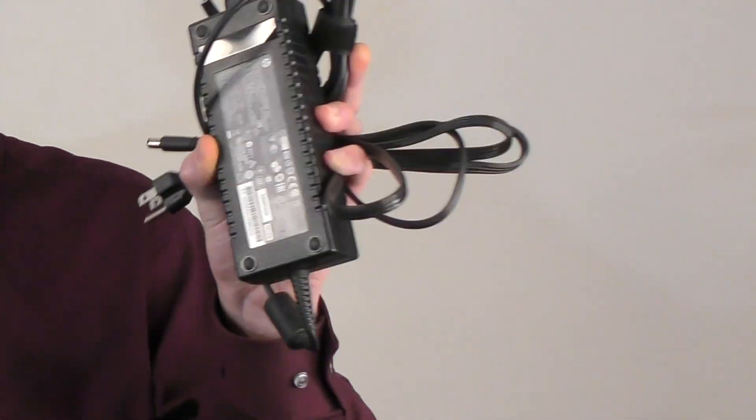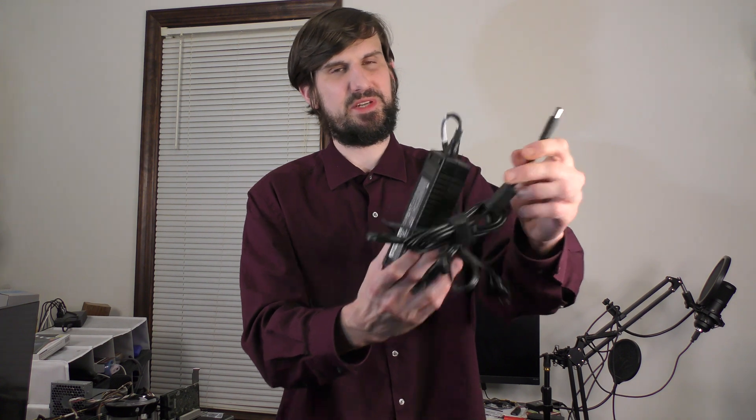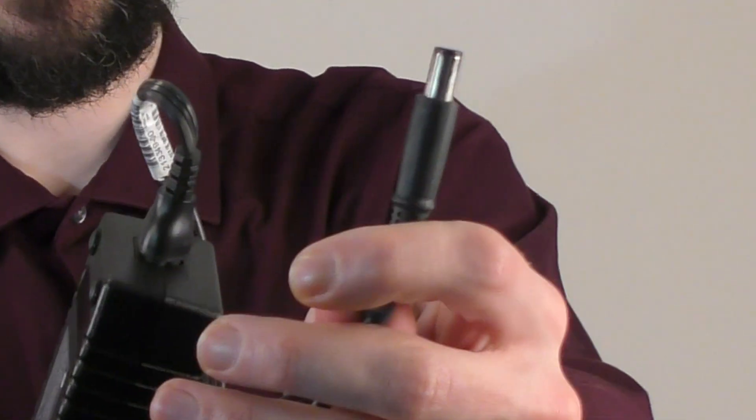Now, if you had just one GPU to power, it might be more practical to use something that some viewers have brought to my attention in the comments. Apparently, they make these kind of external power supplies — I don't have one, but they look similar to your standard external power supply, just with an 8-pin connector instead of an OEM connector.